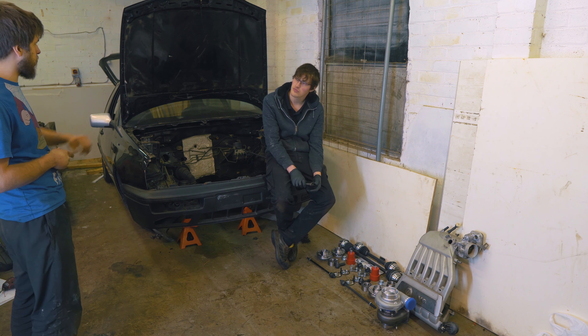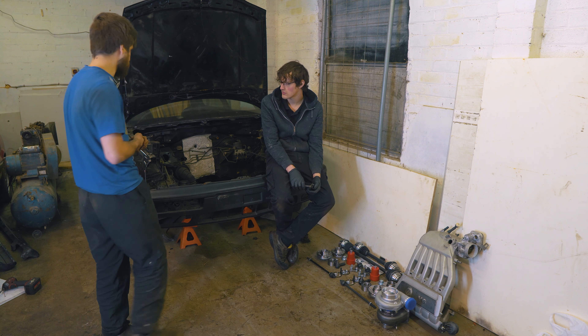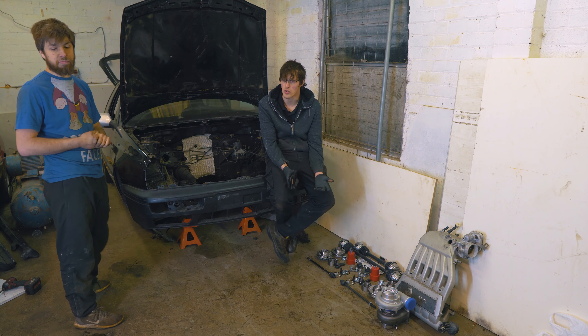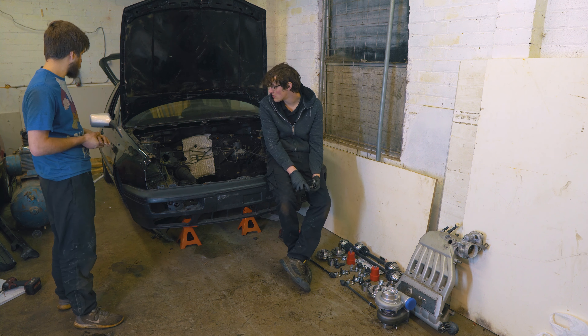There are loads more bits needed — whether we're going to put a standard bonnet back, I think it depends on whatever comes up and what we can find. If we find it in the right colour we'll get standard ones, because it will be used on the road as well, so I want it to be usable.